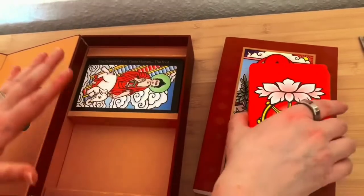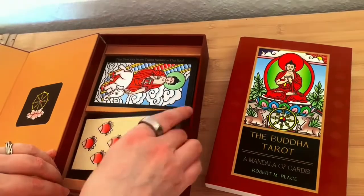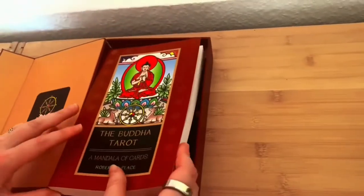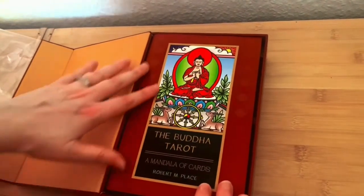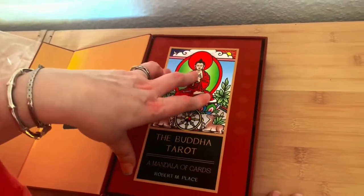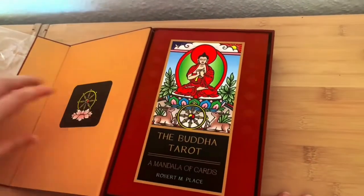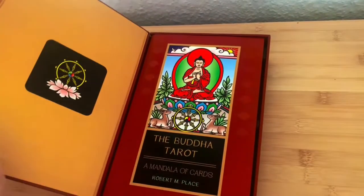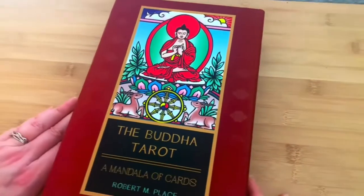This is just a beautiful deck. I love the box. I highly recommend it. You'll find the book is incredible, and I urge you to get it as soon as possible — even if you're not interested in Buddhism per se, just for the quality of the art, just for the information that is in the book. And of course, if you're a fan of Robert Place, then it's a must-have.